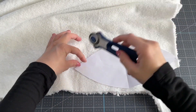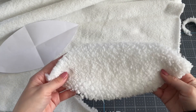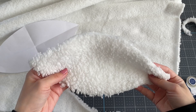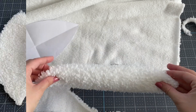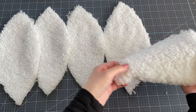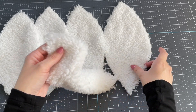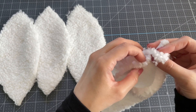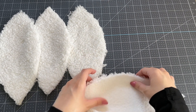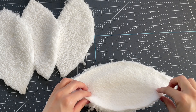Now that I have my pattern I'm going to cut out five pieces of fabric in this shape. If you're not really into sewing, this part can seem a little intimidating but trust me — anyone can make this ghost pillow, it is very simple. So now I have all five pieces of my fabric cut out into that football shape and I want to sew them together with the sherpa side facing each other.